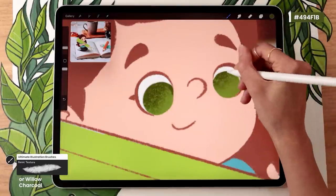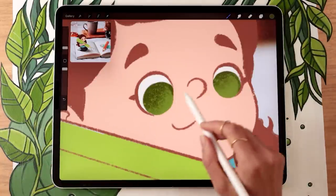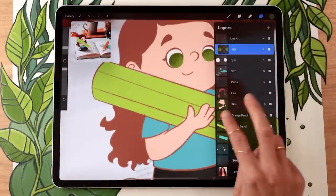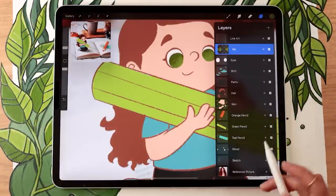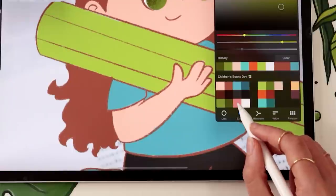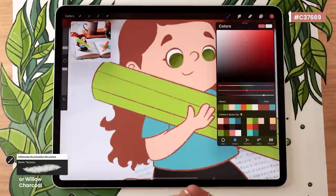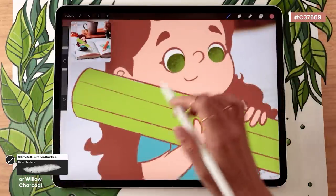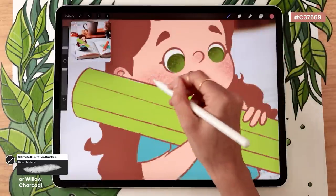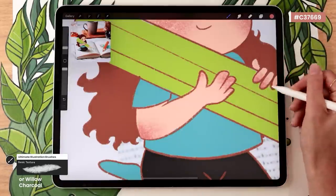Gently brush over one part of the iris to add color variation. You can use this technique to add color variation really anywhere — I like to use it on the skin and on the hair. For the skin, activate alpha lock on the skin layer, then pick a nice pink — not too saturated, not too desaturated, fairly bright depending on your skin color. With the same brush and technique, brush over the cheeks, a little on the nose, the ears, the elbows, and the tips of the fingers. It's not precise but it makes the character look so much more alive.